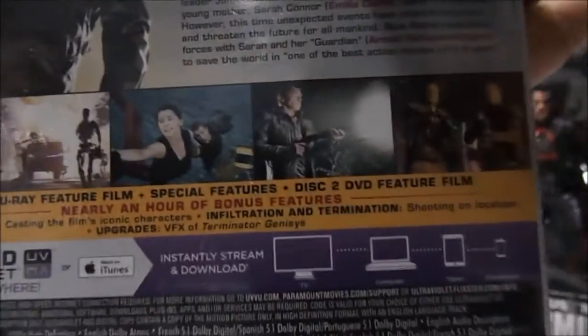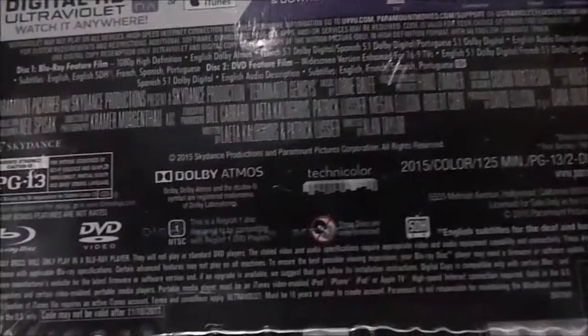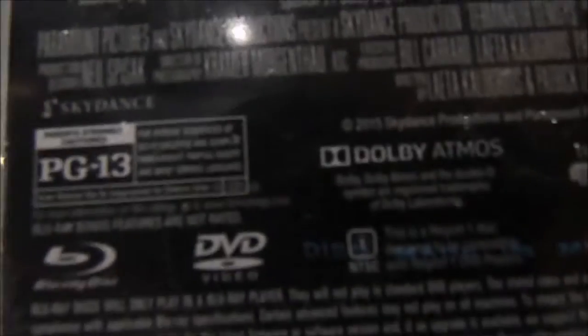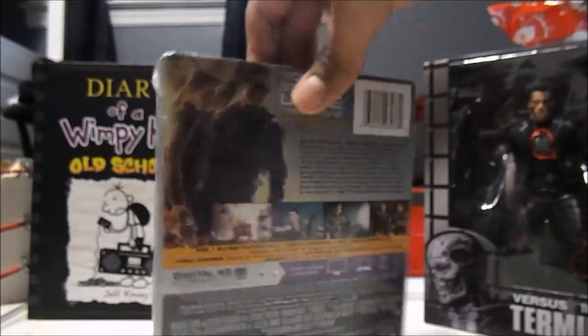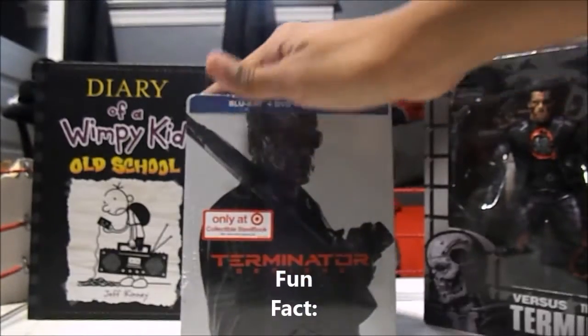Then some other things, you know. It's rated PG-13 for these specific things. I actually went to go see this movie on July the 4th with my little brother and my older brother.